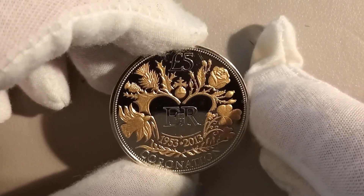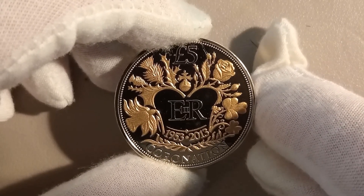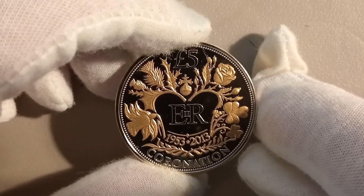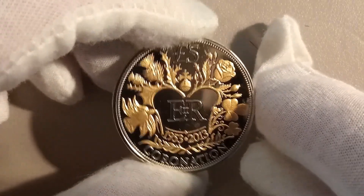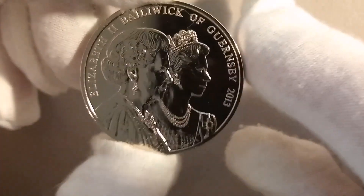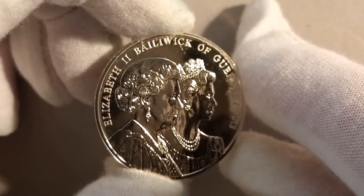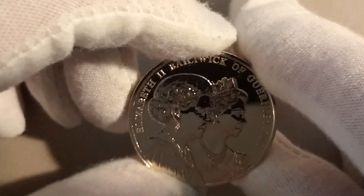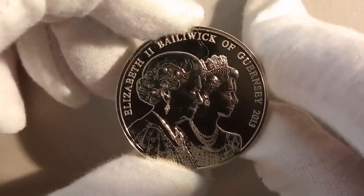I acquired this coin on eBay. The designs symbolize the coronation ceremony and the British monarchy, and other elements that represent the queen's reign. It's quite a nice coin actually. It doesn't say in the information I've acquired who the other woman is with the queen.